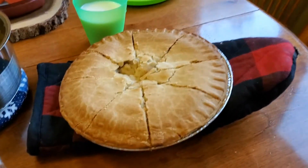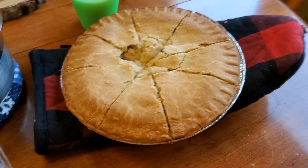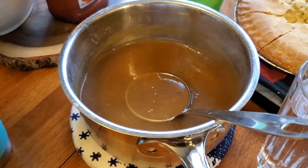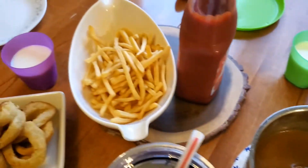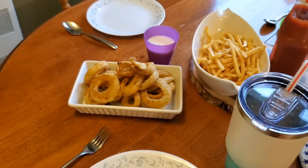We're doing a quick and easy supper tonight — a frozen chicken pot pie, a Swiss Chalet one I picked up at Superstore, some gravy to go on top, and I just cooked some french fries and onion rings in the air fryer. That's supper for tonight.